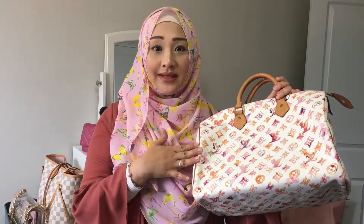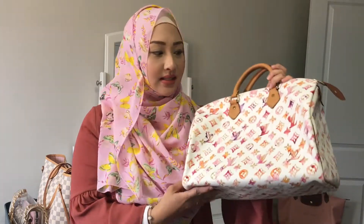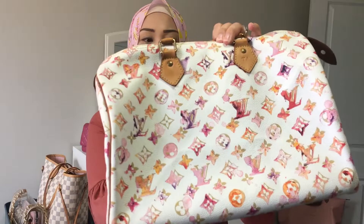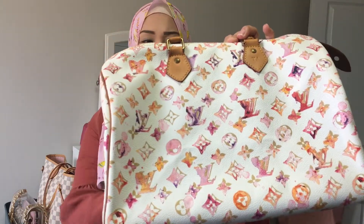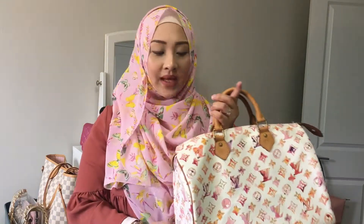I managed to get it from an online seller at a very good price. Over the couple of years I've had it, I've had a love-hate relationship with it. I love it because look at the print — it has this watercolor design where all the logo has a watercolor look and it's pink. But my hate relationship is that it only comes as a top handle — it doesn't come with a strap.